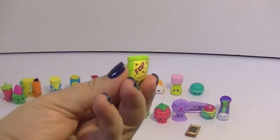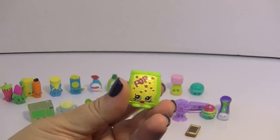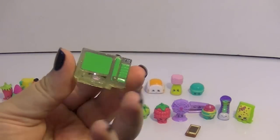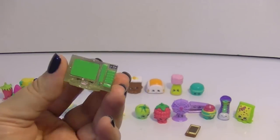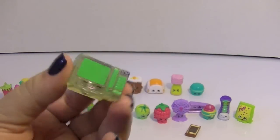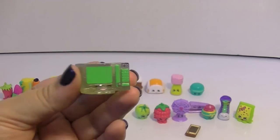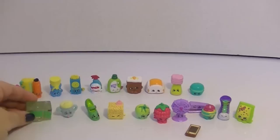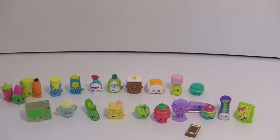Super super excited about Pop Rocks — this is an awesome awesome little character. And I cannot believe I got the microwave — this is so exciting! So super super excited about this one guys. Let me know which is your favorite, and I hope you will like this video and subscribe and follow us on Facebook, Instagram, and Twitter — all links are down below. Thank you guys for watching and thank you for being awesome. Bye!